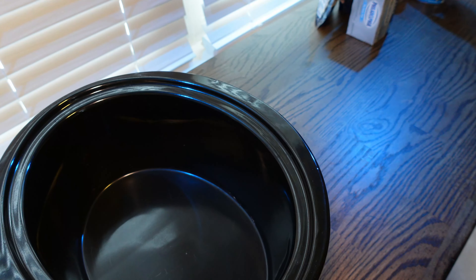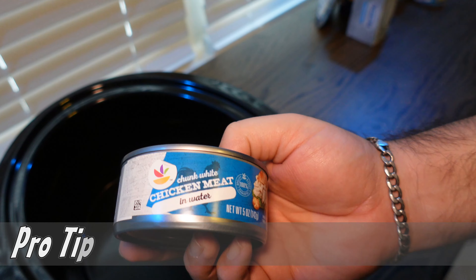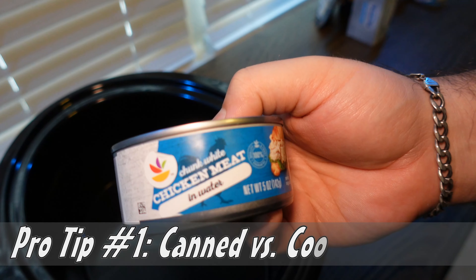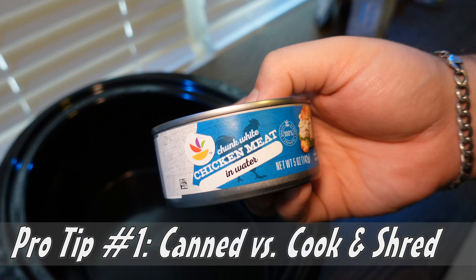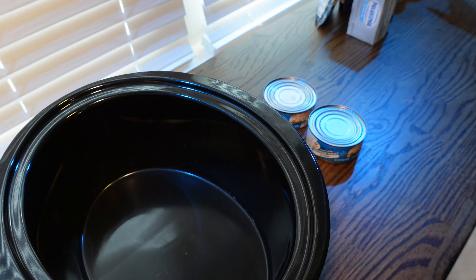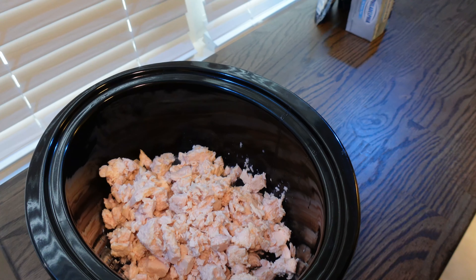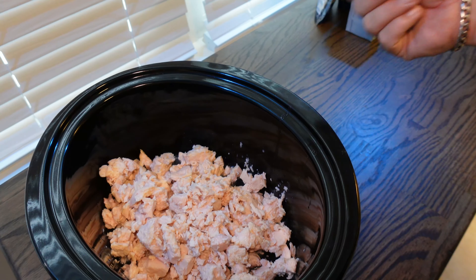We're going to start with our crock pot and use premium white meat chunk chicken, already shredded in a can. You definitely want to go for the premium here — this is pro tip one, it makes it so much quicker. I'm cooking for a large group, so I got 10 cans — about 50 ounces of chicken — and it goes right into the pan.